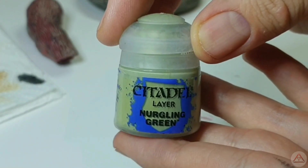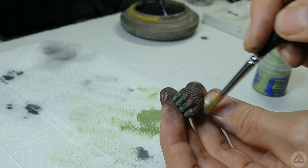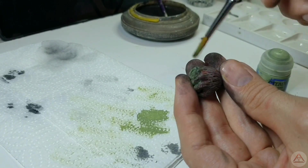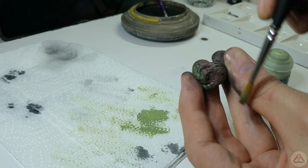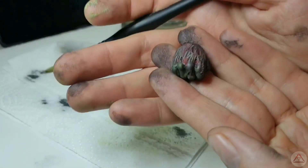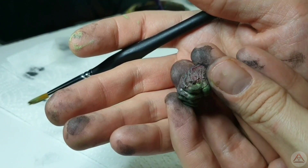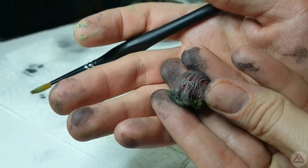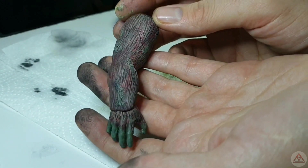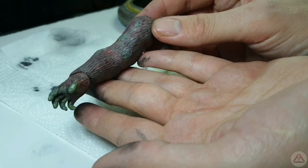Now moving on to our Nargling Green by Citadel — this is a lighter green. We're just going to go with a light dry brush over the surface texture again to see if we can blend it in with the skin tone, experimenting with some colours. And it's at this point that I know this is how I want the arm to look. Four black washes in and a light layer of the Nargling Green all over — and this thing looks like it's just come straight out of an oven.